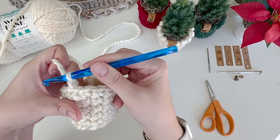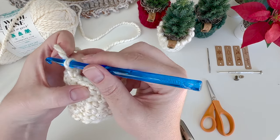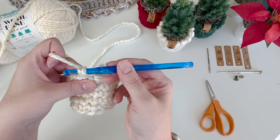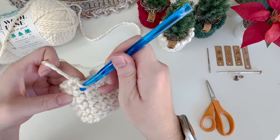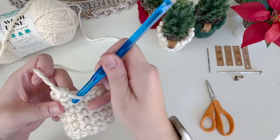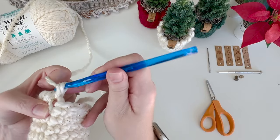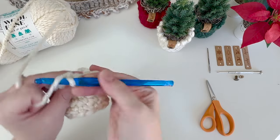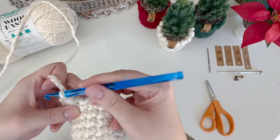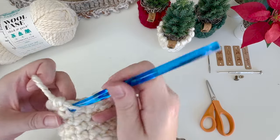I joined my fourth round, I'm going to chain one, then you're going to be working into the last stitch of the round that you just completed under both loops. It's basically a single crochet but you're working in the opposite direction that you'd normally work. For the next one you insert your hook, draw up a loop, pull through both loops. You just keep going around - insert your hook, draw up a loop, yarn over, pull through two loops. You have to work a little bit loosely - keep the loop on your hook a little looser than you normally would.